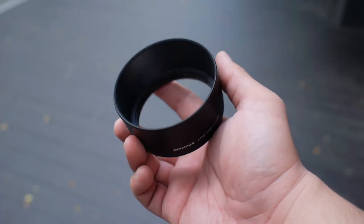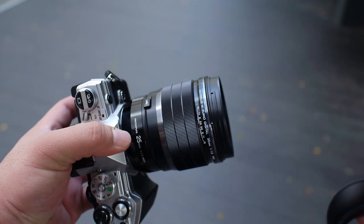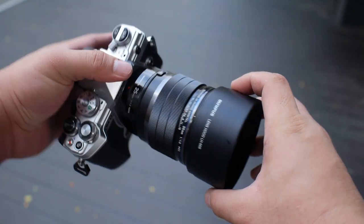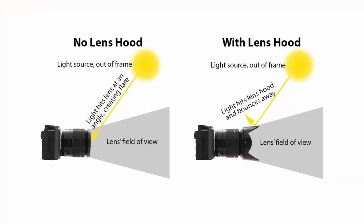First let's take a few steps back and look at why the lens hood was created in the first place. What is the purpose of using a lens hood? Out of my head I can think of three main reasons why a photographer would want to use a lens hood. The first and most important reason is to minimize flare as well as ghosting when we shoot against a strong source of light — for example, shooting directly at the Sun.